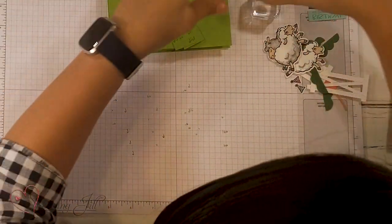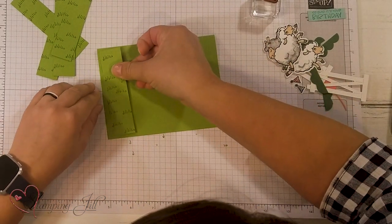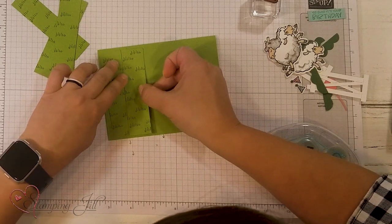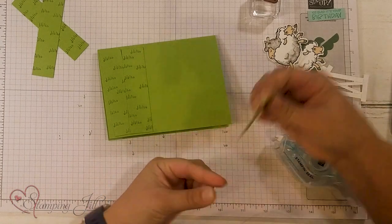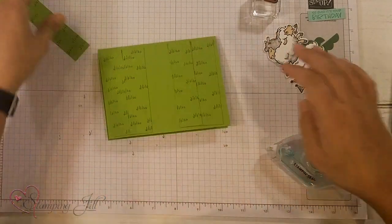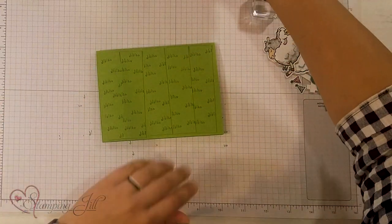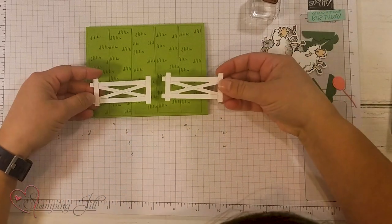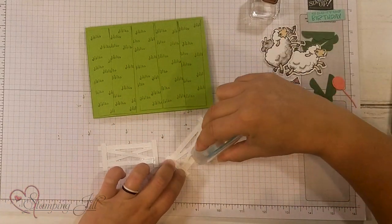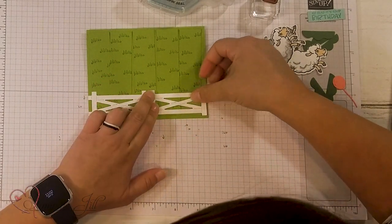Now let's start building our card. Using Stampin' Seal, I'm just going to layer these strips — not in any specific order, but I want it to fully cover the back of the card. Maybe we'll do those two and then two on this side and then get that one in the middle. Then we're going to take our little gate and add that, just to the bottom of the card.